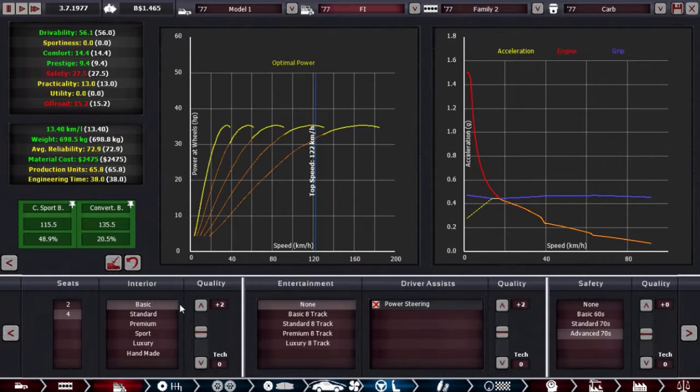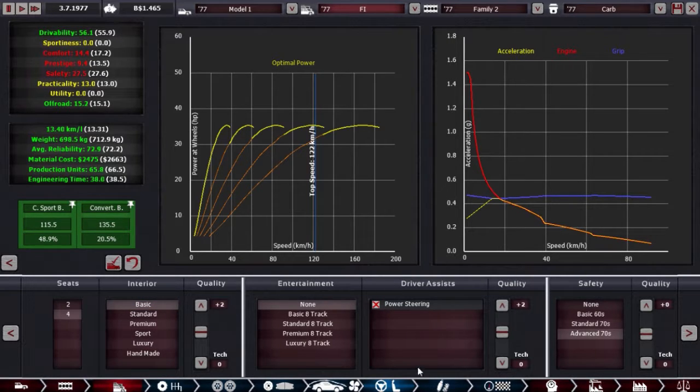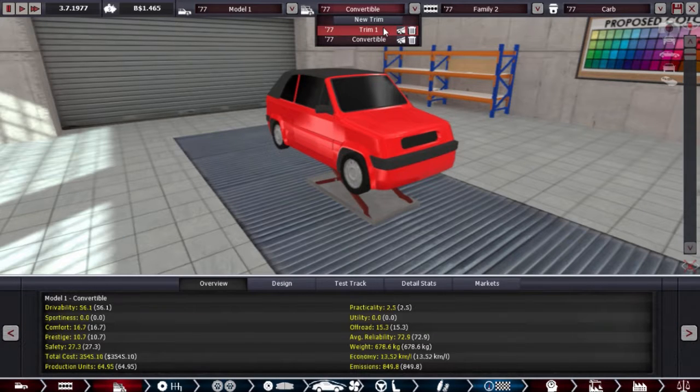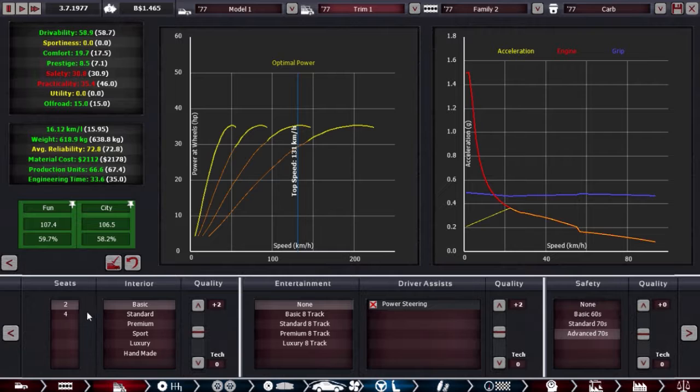Comfort. Let's try standard interior. Two seats — two seats. Wait, I haven't tried that on the other one. What was it? Convertible — miss click. Practicality is not a big concern. Actually, I take that back — this is good, this is the hatchback.